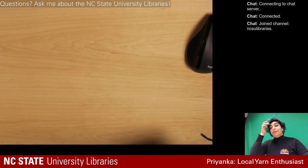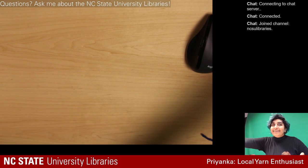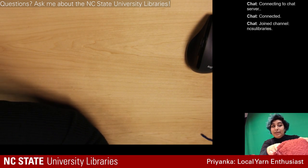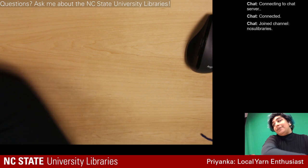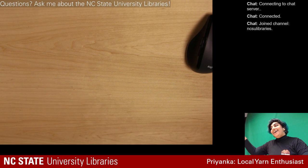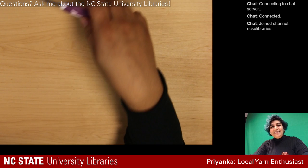Hi guys, I'm Priyanka. We had some issues getting up and running, but I'm going to be demoing the mosaic stitch today. I taught myself crochet, kind of looked it up on the internet — I feel like a lot of people learn stuff on YouTube nowadays.